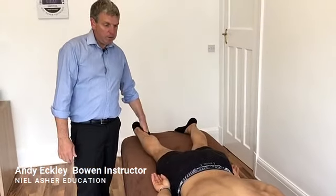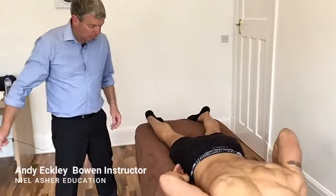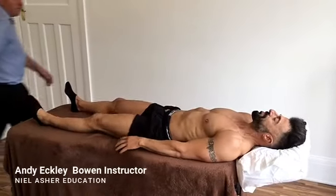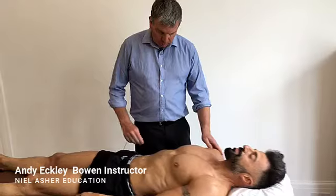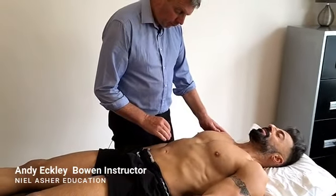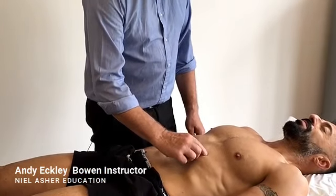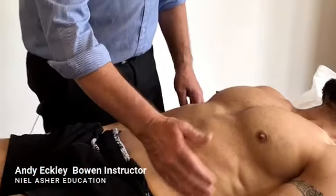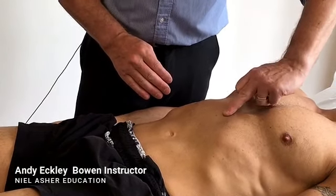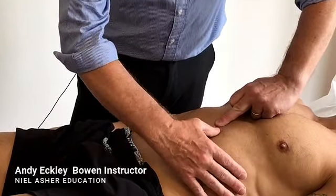That's the first part of the asthma or upper respiratory procedure. Now we need to turn the client over and come to this side again. We're doing three moves just underneath the xiphoid process, where the solar plexus is. The first move is underneath the opposite side — you go with your thumb to do the move. There's also a holding point which you do with your middle finger, holding just underneath the xiphoid process, then placing your thumb one finger-width below that thumb.